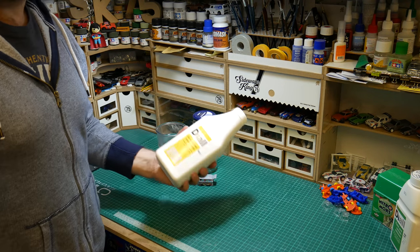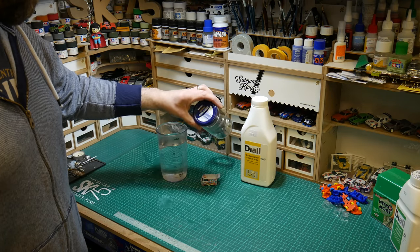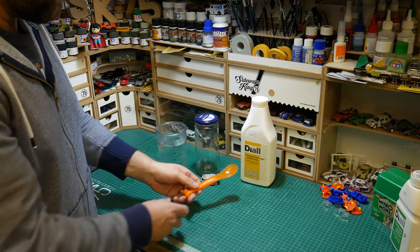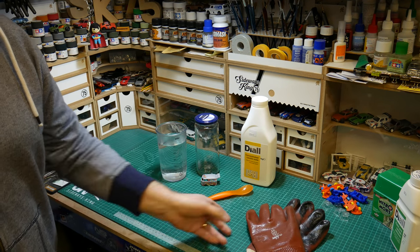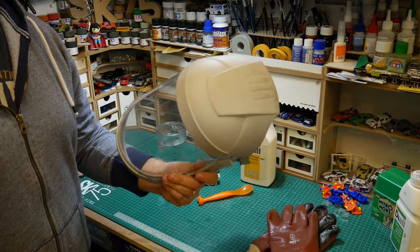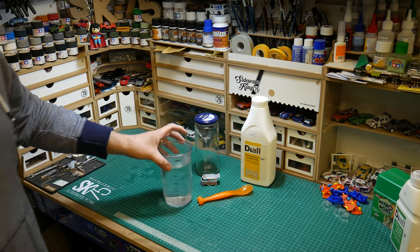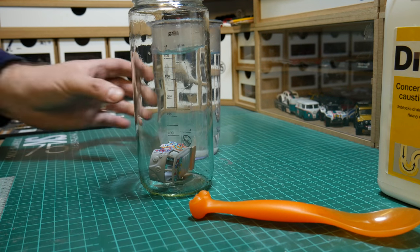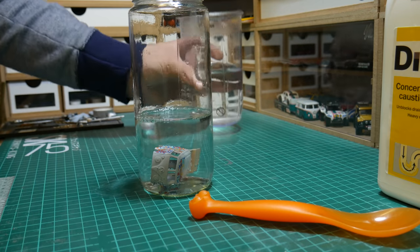Onto the third one - the caustic soda. It's my least favourite. I used it many years ago for motorcycle parts, but somebody mentioned it in one of my earlier videos and asked if I'd tried it on model parts. So I gave it a few goes, which reminded me how much I don't really like it. It is very volatile - use heavy gloves, wear a mask. I use a full face mask rather than just eye goggles. Get some warm water, get a jar, get a spoon to pour the stuff in. The instructions actually tell you to use cold water because caustic soda is intended for drains.